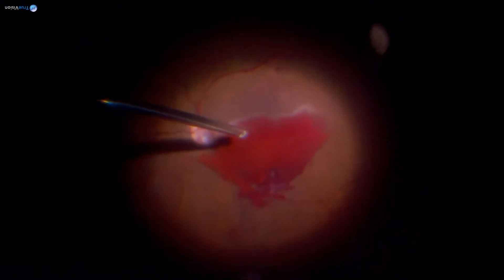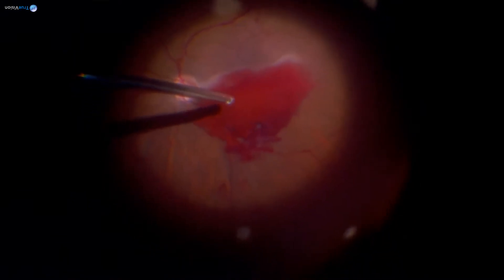Now I'm approaching the hemorrhage carefully. This is a subhyaloid hemorrhage — it's typically a boat-shaped hemorrhage. The patient is lying down, but if sitting up you'd see the boat shape much more clearly. It's lined by de-hemoglobinized blood around the sides. I'll go into vacuum mode to check if the hyaloid is still attached. The hyaloid is still attached and is holding the blood.